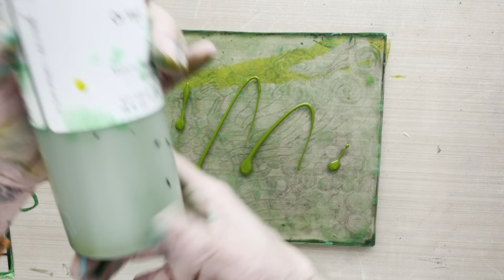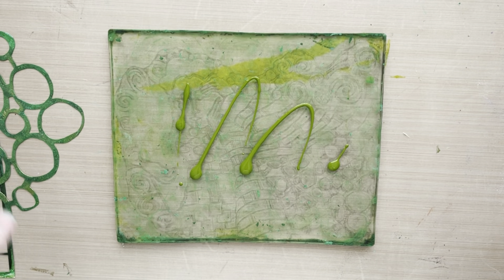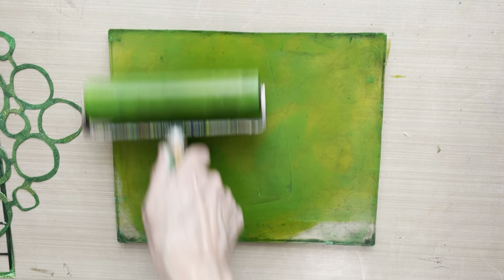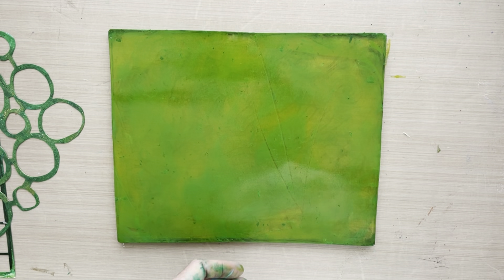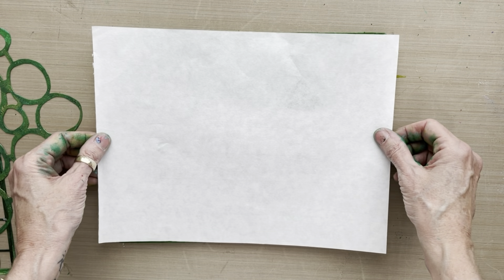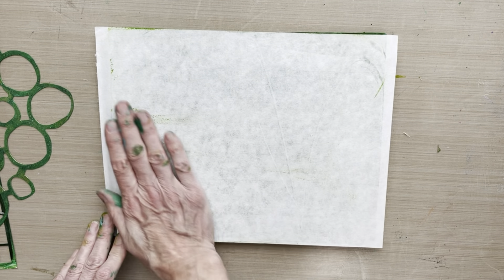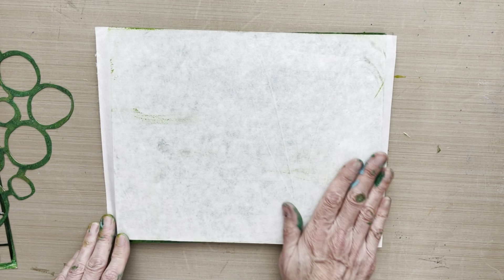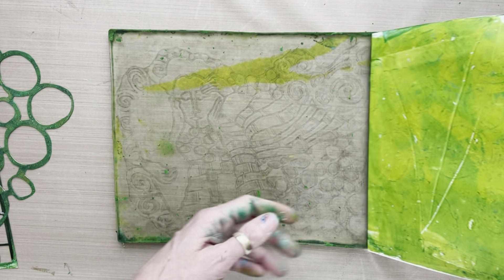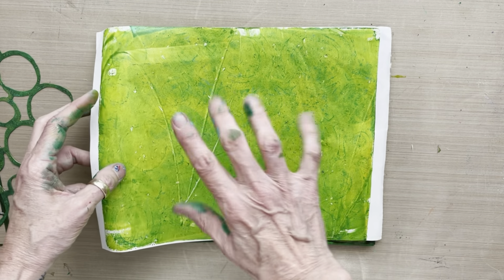The first thing I'm doing is putting out some Golden fluid acrylic green gold. This is a very light yellow gold and we are working from light to dark with our layers, starting with the lightest green. I'm taking that sheet of 9x12 rice paper smooth side down into the green gold and pulling a solid print. I always start with a solid color base layer — I don't work on white.